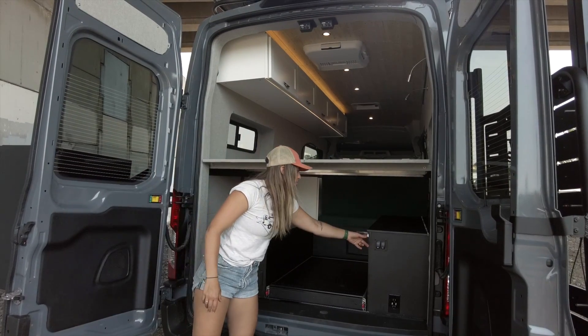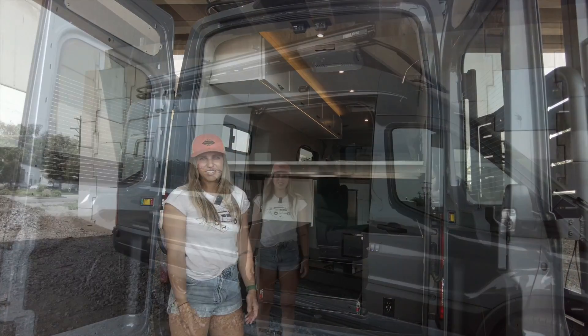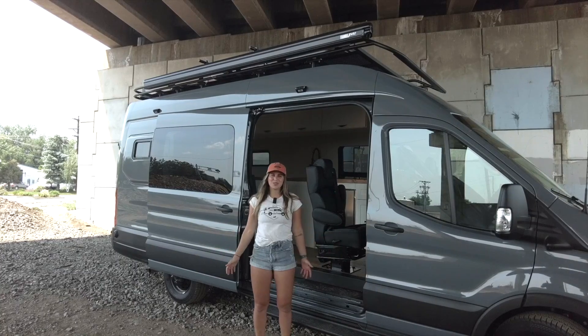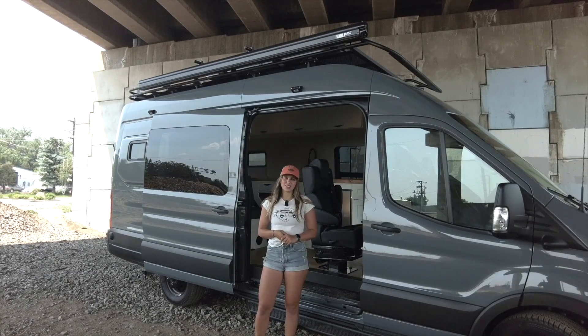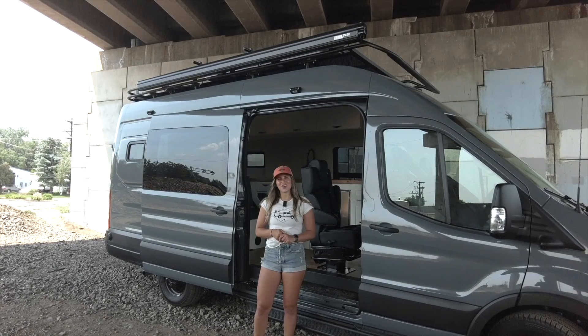We also have an additional lighting zone so that you can load and unload at night. That wraps up this van. Again, I'm Lucy from Ross Munster Vans — thanks so much for tuning in. Be sure to follow us on Instagram and subscribe to our YouTube channel so you never miss a van tour. I hope you have a great rest of your day.